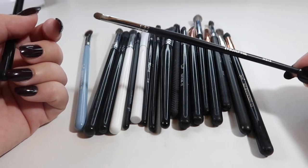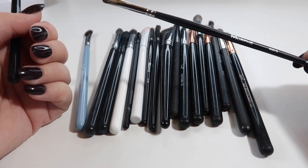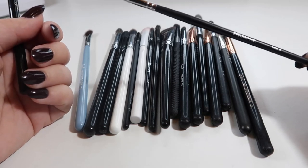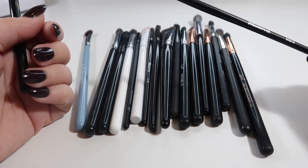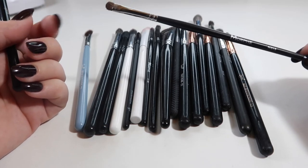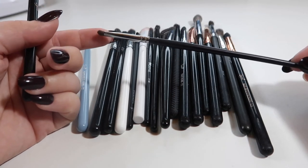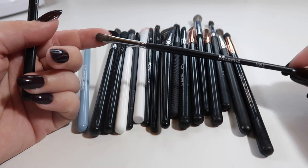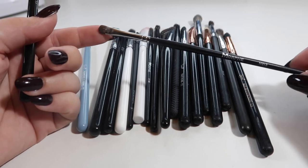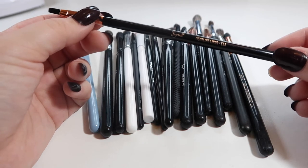This is a Morphe E213 detail brush. I actually didn't start using small detail brushes like this until this past year, and it helps tremendously. You don't realize how much little brushes can really change your look until you start using them. I love this one — you can use it to cut out my crease, blend on the lower lash line super tight — there are just so many uses for it.